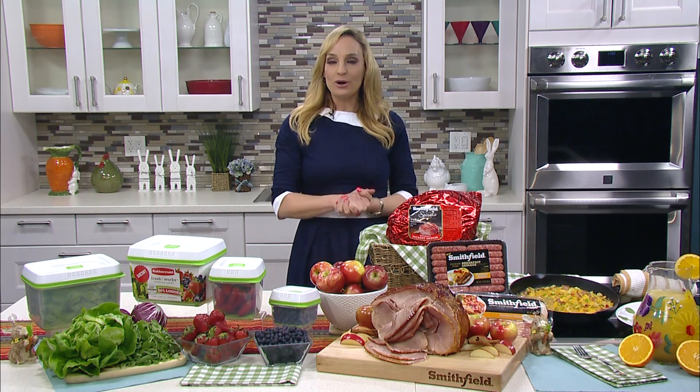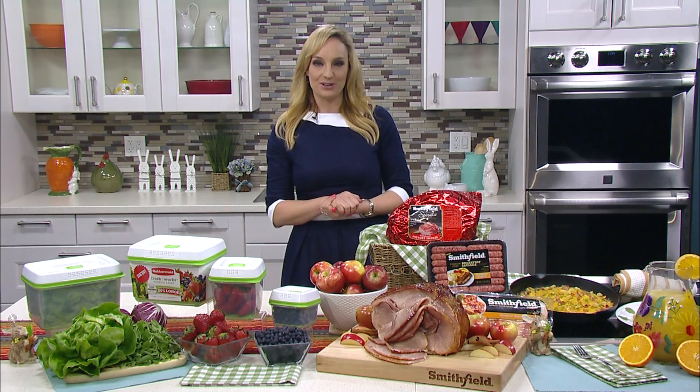So easy, so delicious — your family and friends will love it. For more information you can go to smithfield.com. You can also go to rubbermaid.com/freshworks for more information.